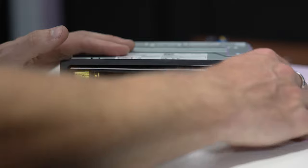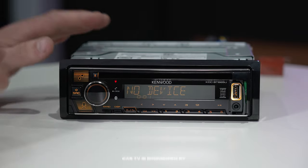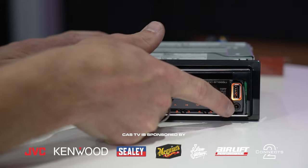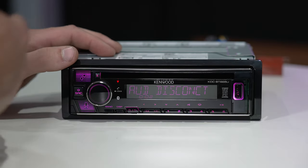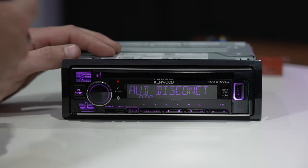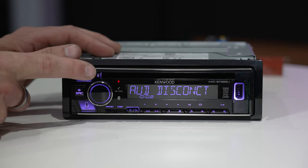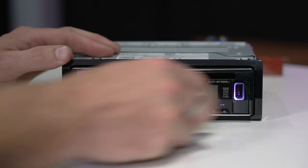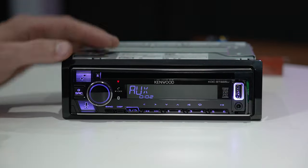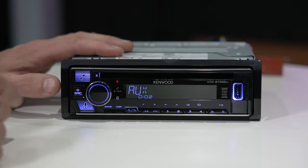Next is USB — behind this little flap you have your USB port, so you can play music via a USB stick or from your phone. This also has Android fast-charge capability, so plug your phone in with an Android cable and it will fast-charge your phone. Underneath there you have auxiliary. Then there's Bluetooth — pair your phone to it, sync your contacts, press the phone button to browse your contact list and make a call. This button also doubles as an answer or decline call button when you receive a phone call.